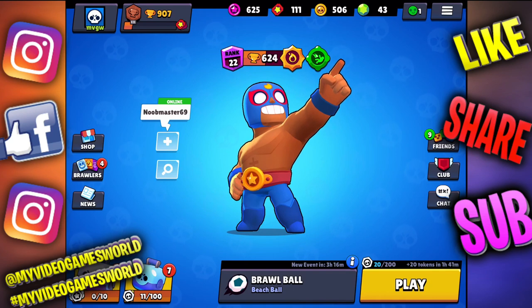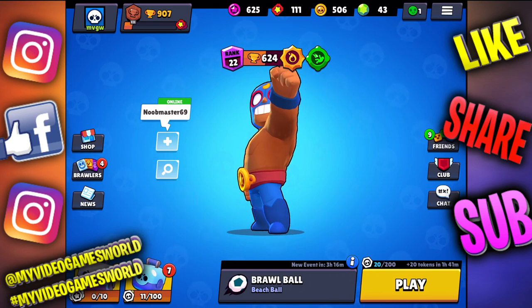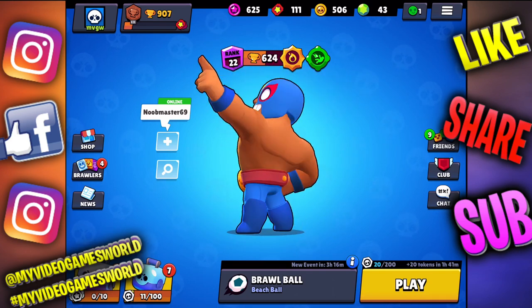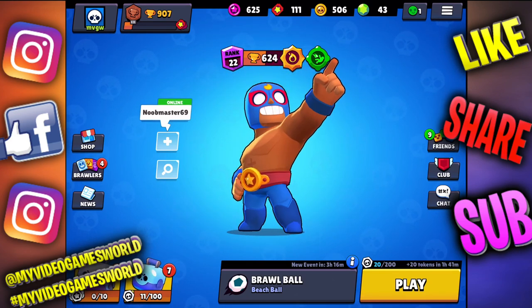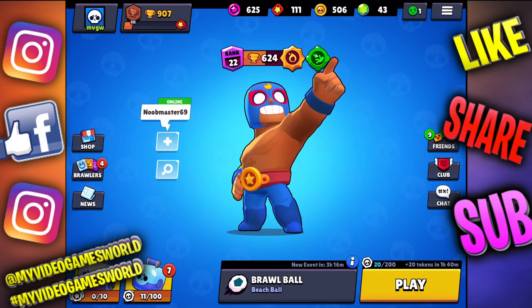What's going on guys, welcome to my video games world, this is Ricky and yes we're gonna talk about how to modify your controllers on Brawl Stars. It's really easy, but before we go to that, don't forget to subscribe to our channel and don't forget to give us a huge like on the video.